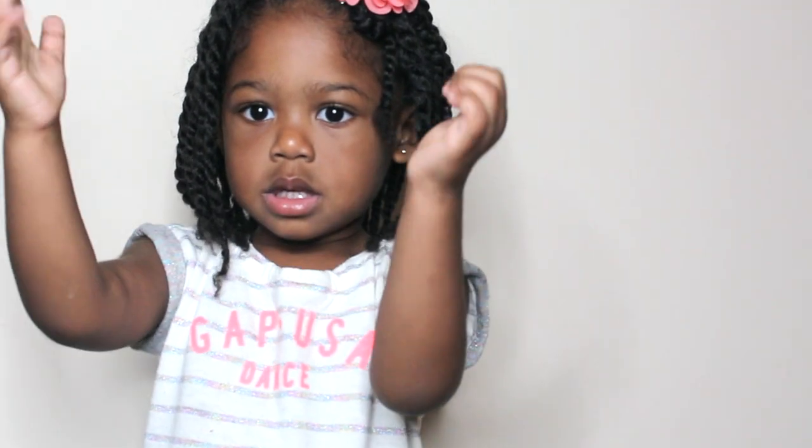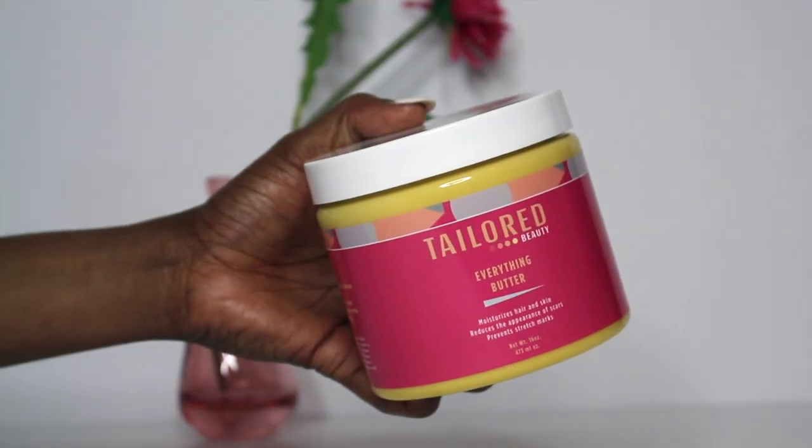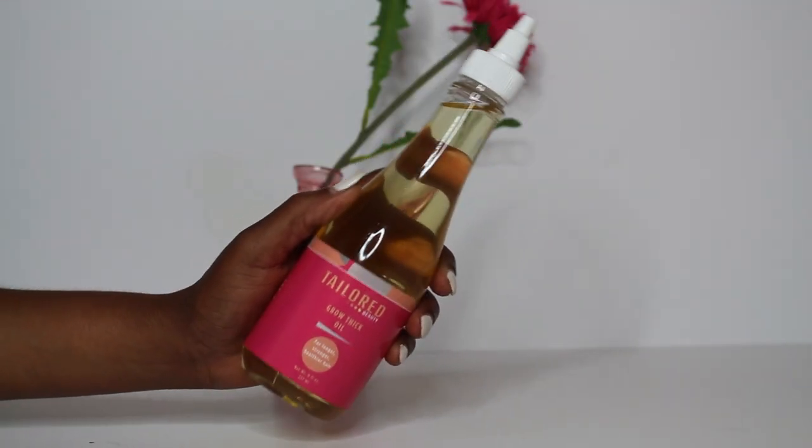I do have a video on these mini twists, but the only products that I use to style the mini twists are the Everything Butter and the Grow Thick Oil. I apply them on her hair while it has been air dried, and this is the result of her mini twists.